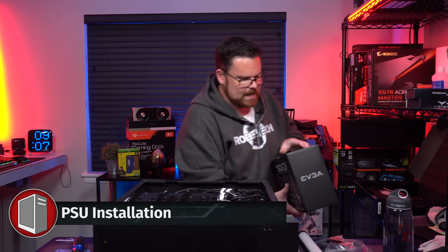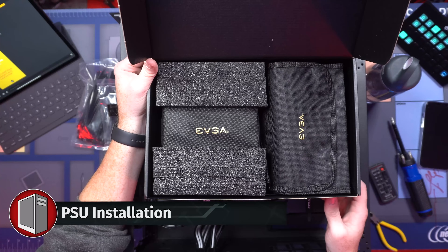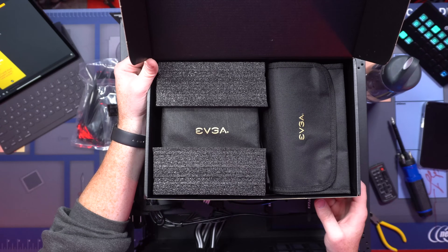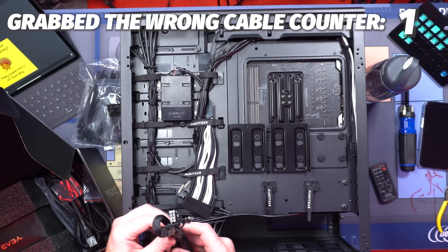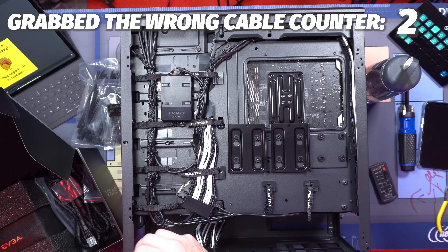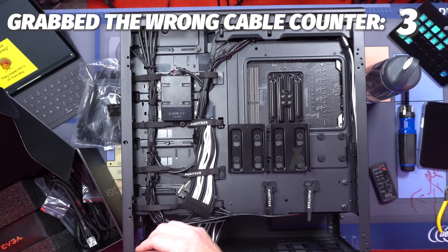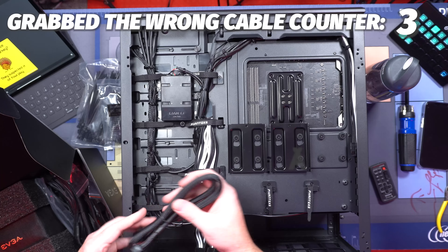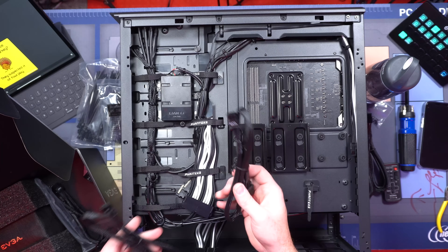Okay, let's get our 750 G3 — that's so nicely packaged. One VGA. Next we need our CPU power cable, 24-pin ATX, and then we've got SATA.